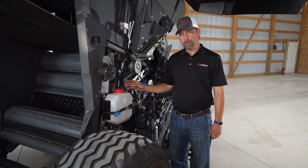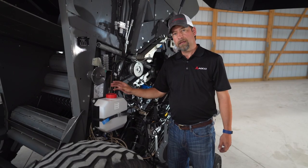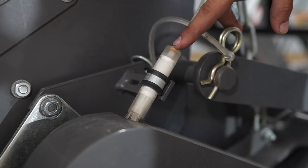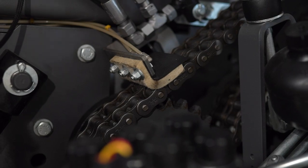To keep your chains lubricated, we have a reservoir here and a pump down here, and it automatically pumps oil into your lines. We have a combination of brushes and pads on your chains to keep them lubricated and running smoothly.